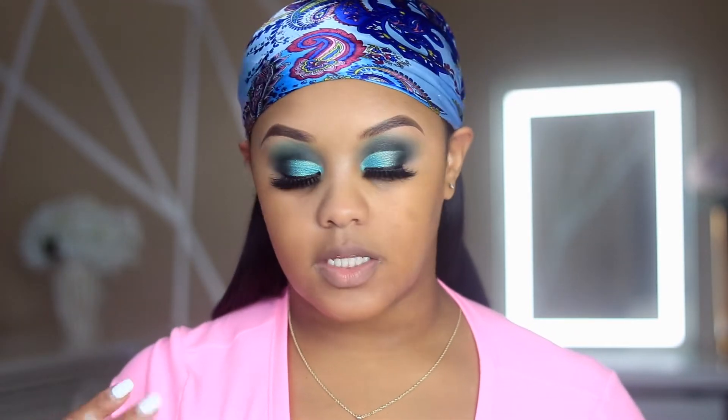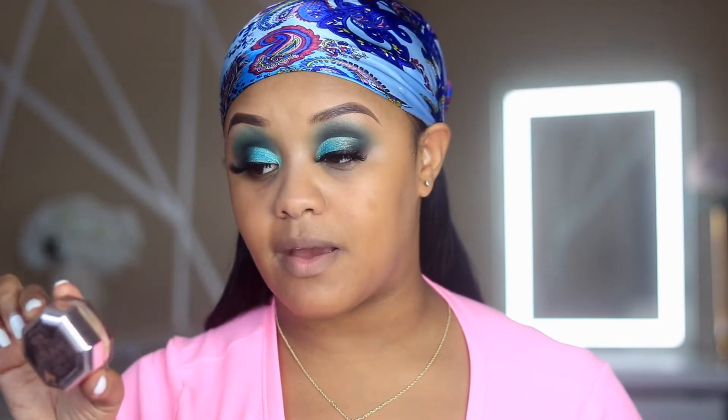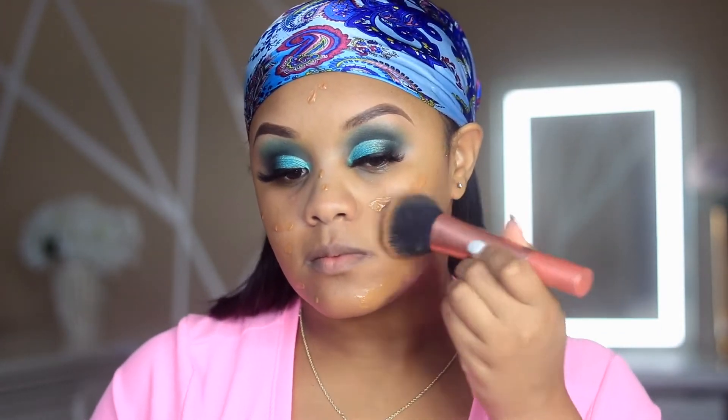I'm using the ELF Putty Primer on the face as well as my Fenty Beauty Cashew powder. Now that the eyeshadow is out of the way — that's why it was a voiceover — I did go ahead and prime the skin as well as set it with a little bit of translucent powder from Fenty Beauty in the shade Cashew. Then I'm going in with my foundation, which is the Anastasia Beverly Hills Luminous Foundation in 430W, using the Instapop brush by Real Techniques.